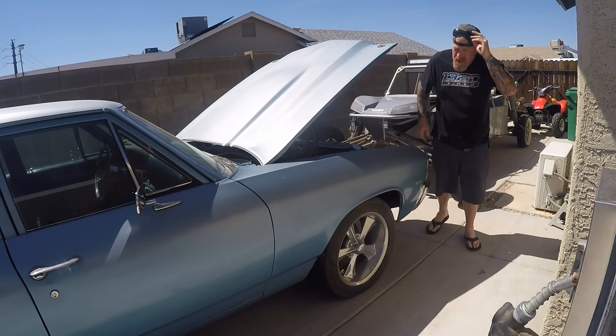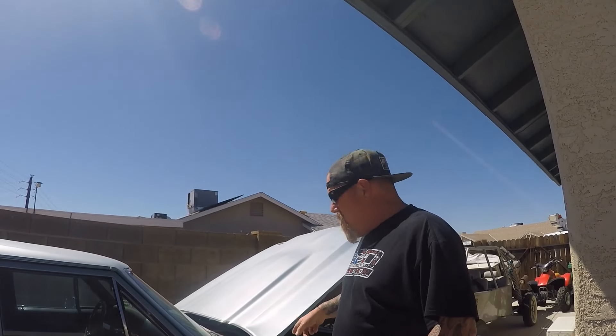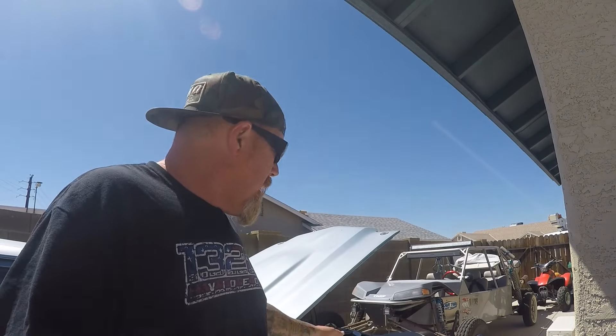Definitely gonna be a hard time getting to those back bell housing bolts. Hopefully I can get them all from underneath. Like I said, we're gonna let this thing air up and once I get some jack stands underneath it, I'll bring you guys underneath the car and we'll have a look.